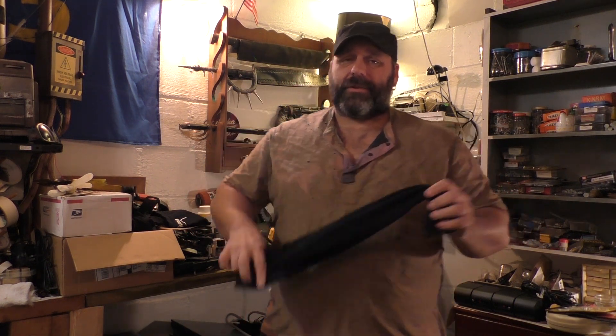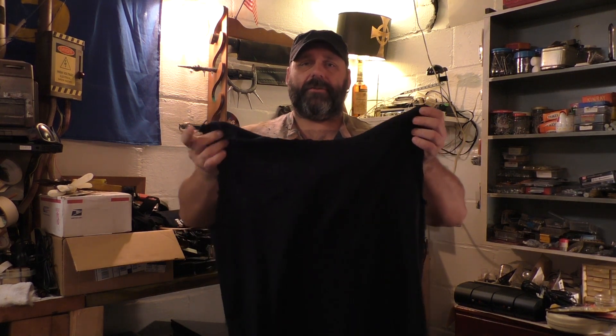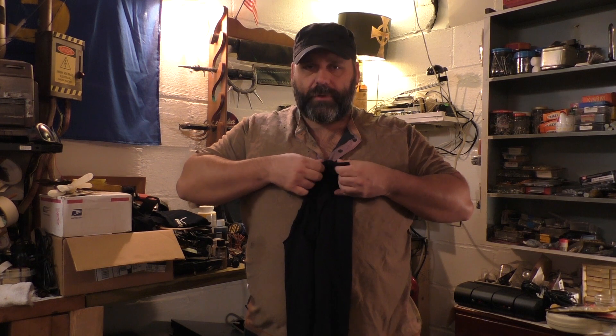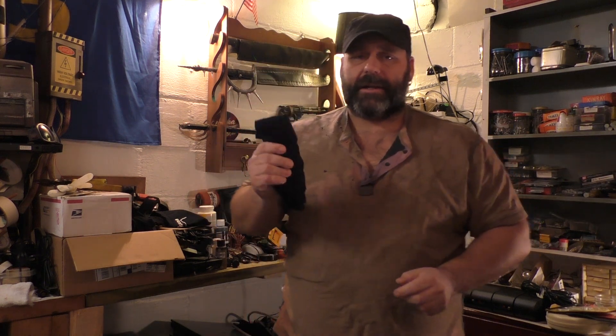Pro tip: size of the shirt does matter. If you use a baby or toddler size shirt the bag's going to be smaller — you can use it as a holster or just a hanger on your belt. A double-X or triple-X shirt gives you a lot more space to carry more loot. As for packing the shirt itself, if you know how to ranger roll a shirt you can do that; if not, look it up online. Basically, you're going to roll the shirt down very, very small, as compact and tight as possible, so you can carry it easily and pack it in your stuff.